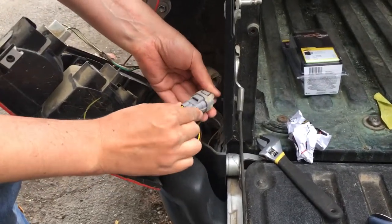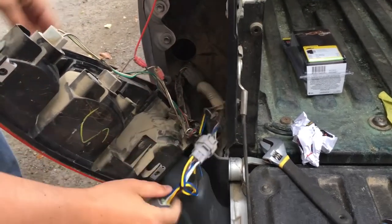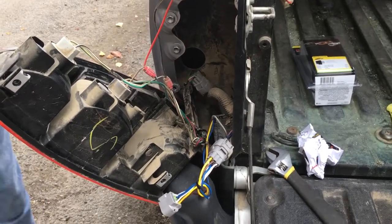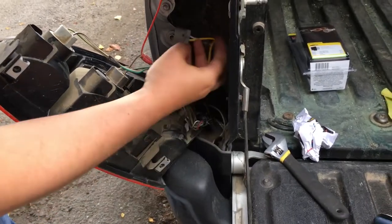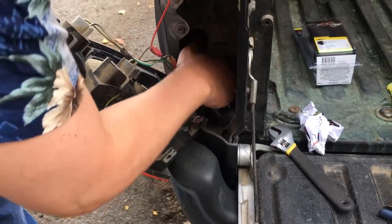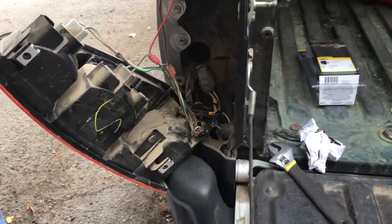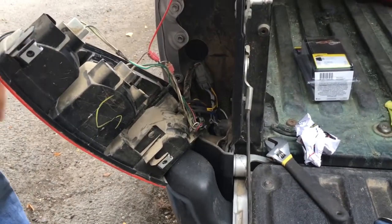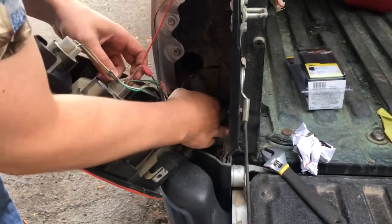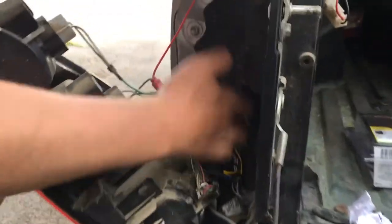So this connector plugs in here. Same thing with this one — it goes in here. You should hear it click. And then we need to find the ground, and this is important — you want to attach the ground to the frame somewhere.